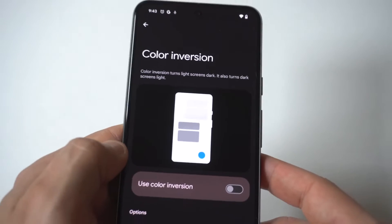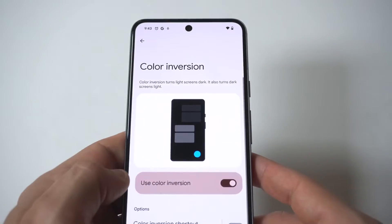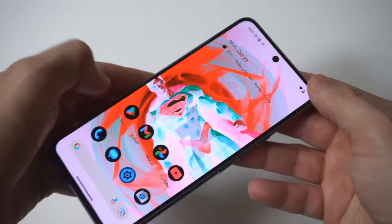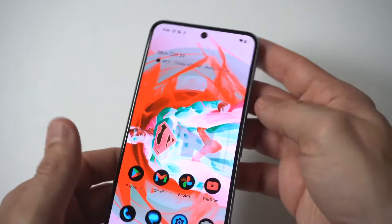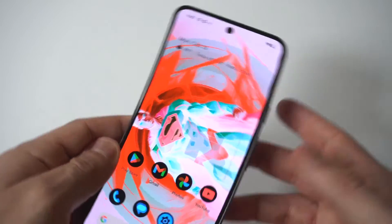Get ready for this because it is pretty crazy — and boom, there it is! I've got the Superman wallpaper going on my Pixel 8, making it look just even cooler.